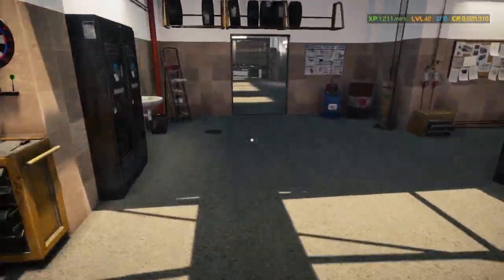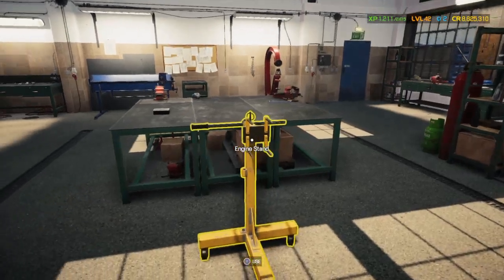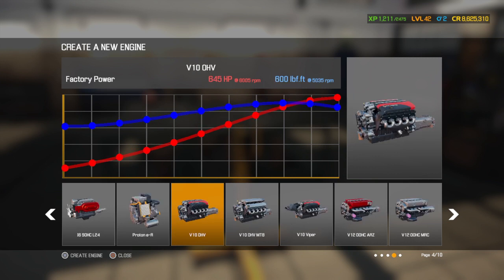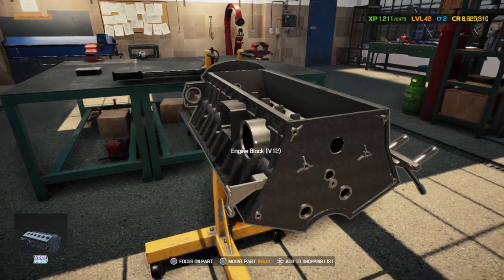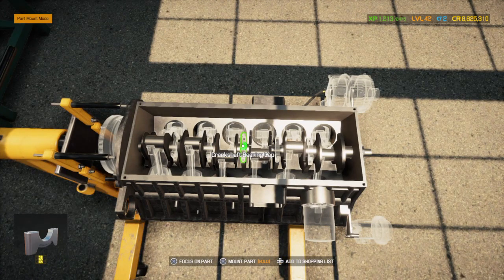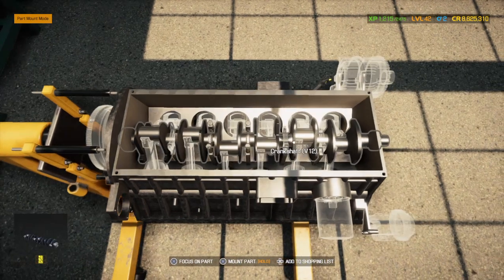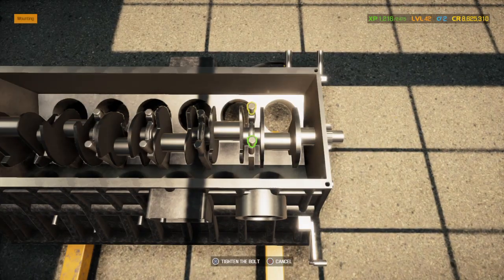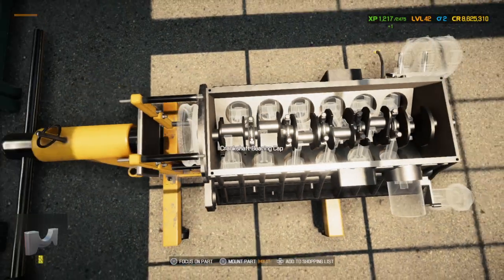Now we're going to build the motor first. I've already done the tires and assembled the shocks. This car has a V12 M158. What we're going to do is assemble the motor, put it on the stand, go do the body, take it all apart, then put the motor in along with the transmission — or gearbox as the game calls it — and then start reassembling everything.